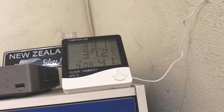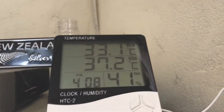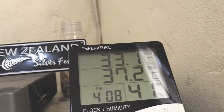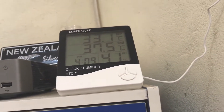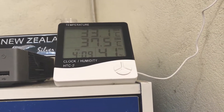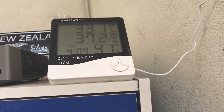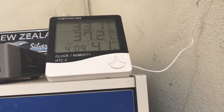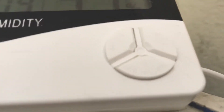There are three buttons: a mode button, an adjustment button, and a memory button. The mode button is for setting up your clock, the adjustment button is for date setup, and the memory button — I'd say the best feature — can show you the minimum and maximum temperature ever recorded on the device.